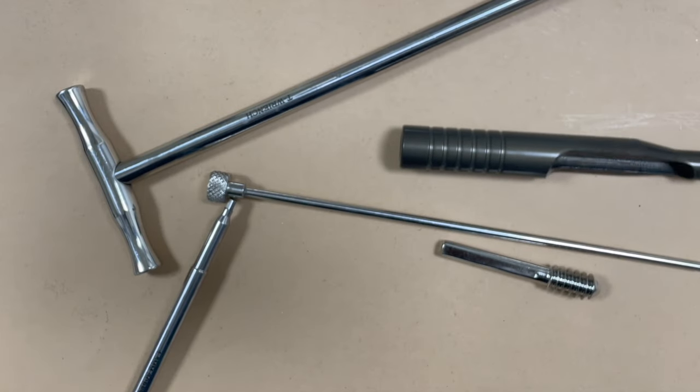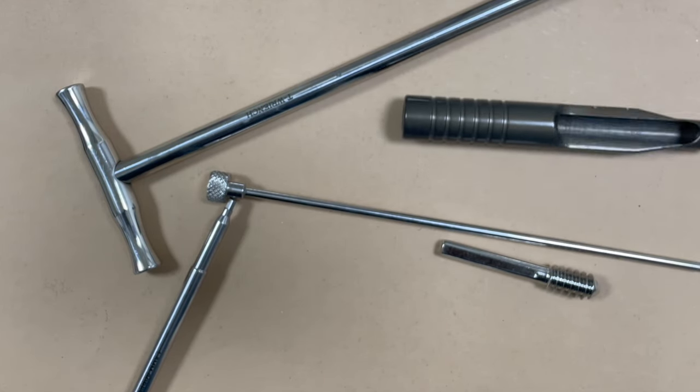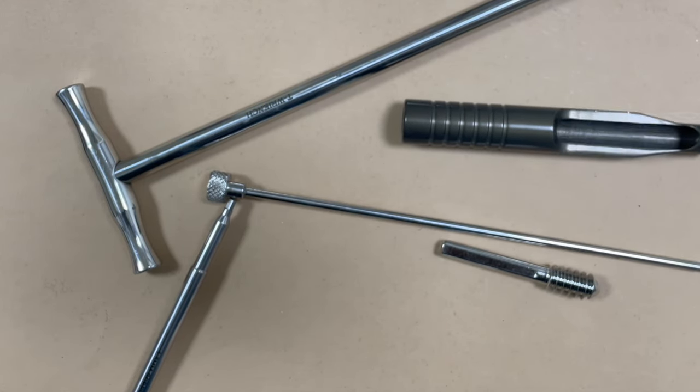I hope all the information regarding the dynamic hip screw placement is clear. If you have any doubts you can put those in the comments. Thank you.